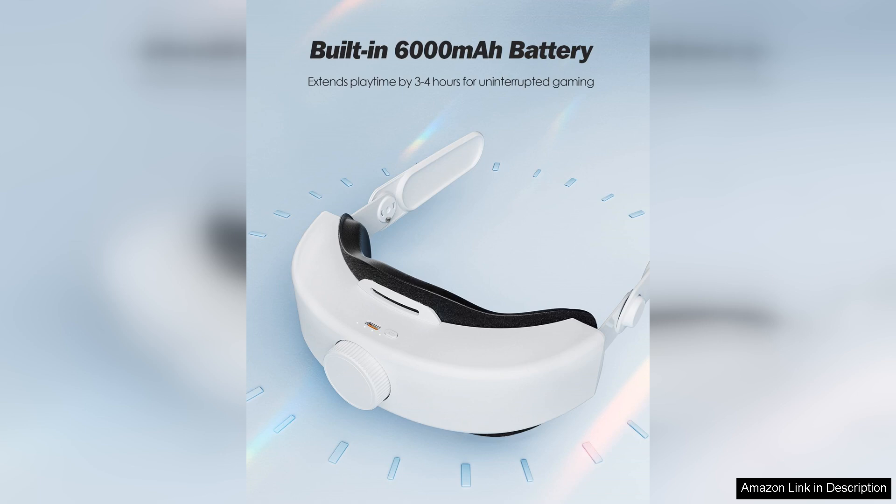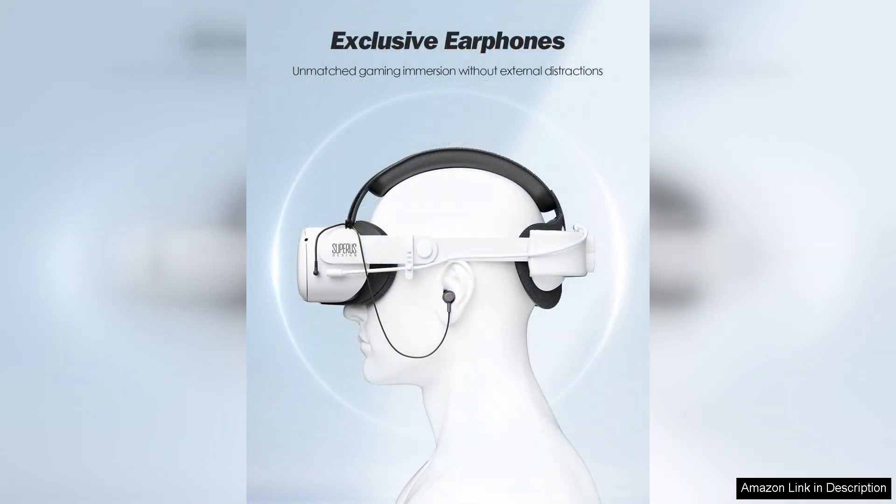First and foremost, the adjustable design of the head strap is commendable. It accommodates various head sizes, ensuring a secure fit during intense gaming sessions. The weight distribution is well-balanced,